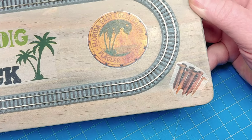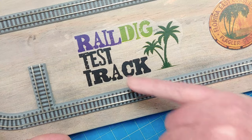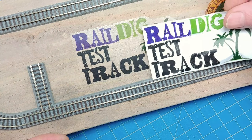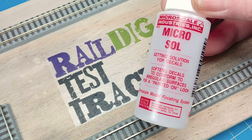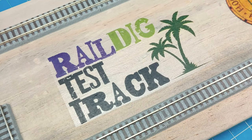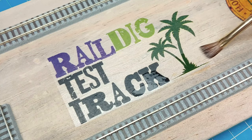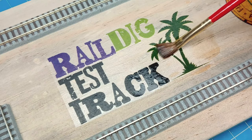Even after using the liquid decal film, I thought some of the toner had flaked off, but then I grabbed the original copy — no, that's just the typeface. It's this rough looking face. So that decal paper really held up well. What I'm going to play with now is Microsol, another product from Microscale. This is a more aggressive setting solution for decals — they say it softens decals to conform to irregular surfaces for a painted-on look. I have no doubt this is also going to affect the coloring on the wood, but let's give it a try.